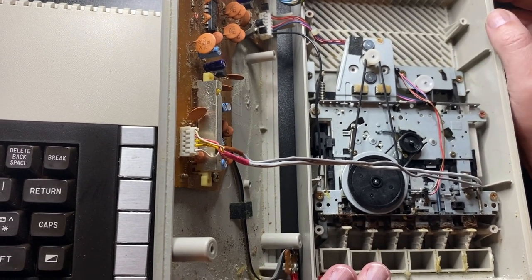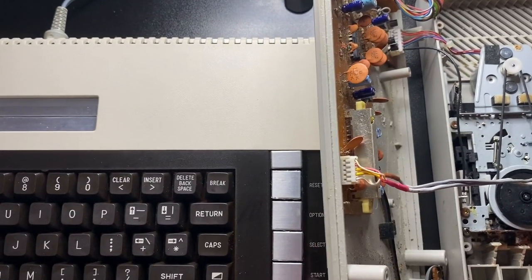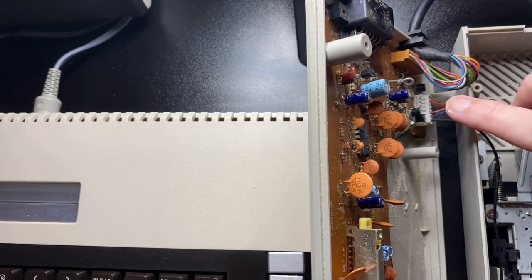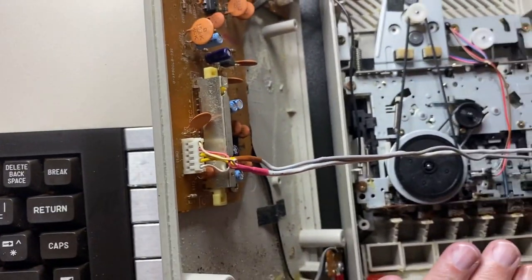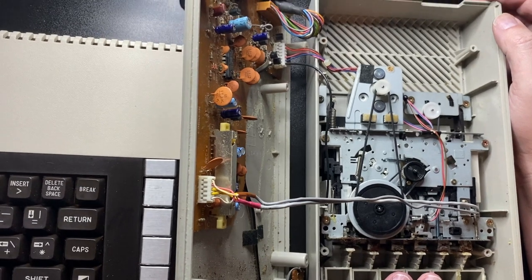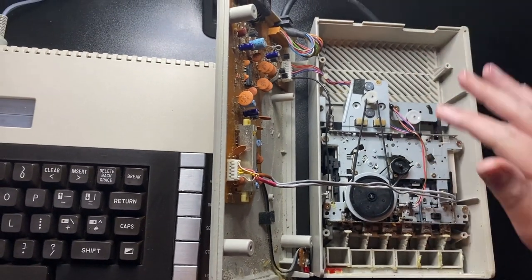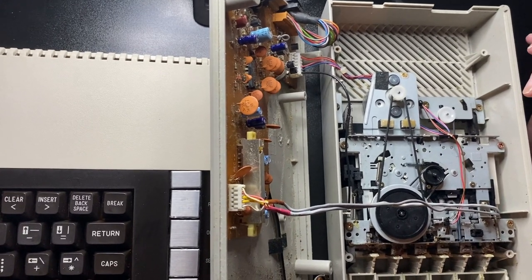So the first thing you do when you open it up is note that the bottom is connected to the upper part of the casing and the internals by two lots of wires — two connectors, one here, one here. The best thing to do would be to disconnect those, but if you've got a way of resting the side up like this, as long as you go carefully you should be okay.